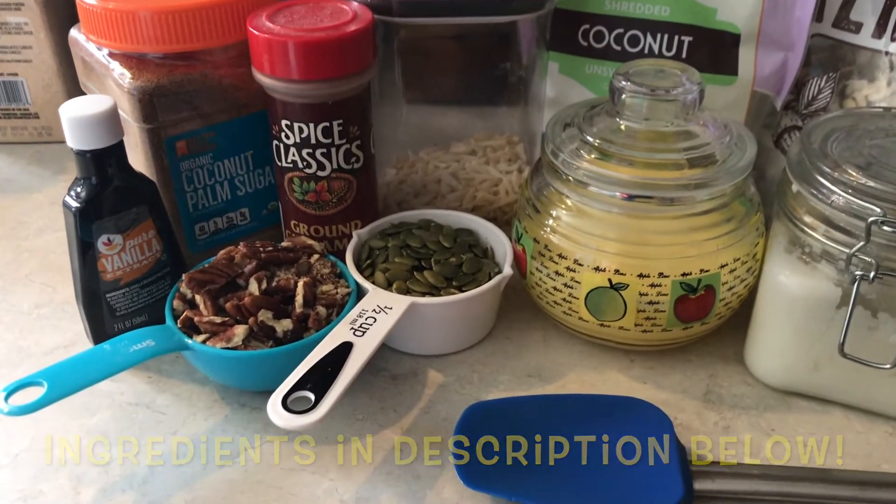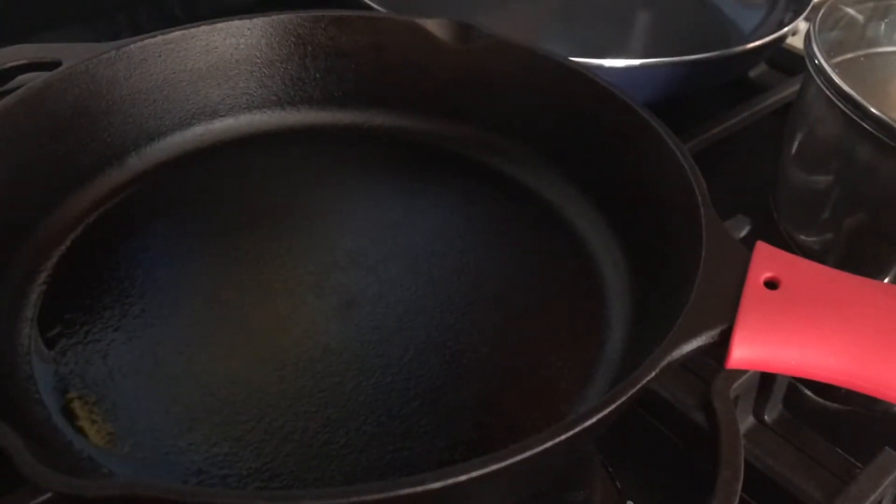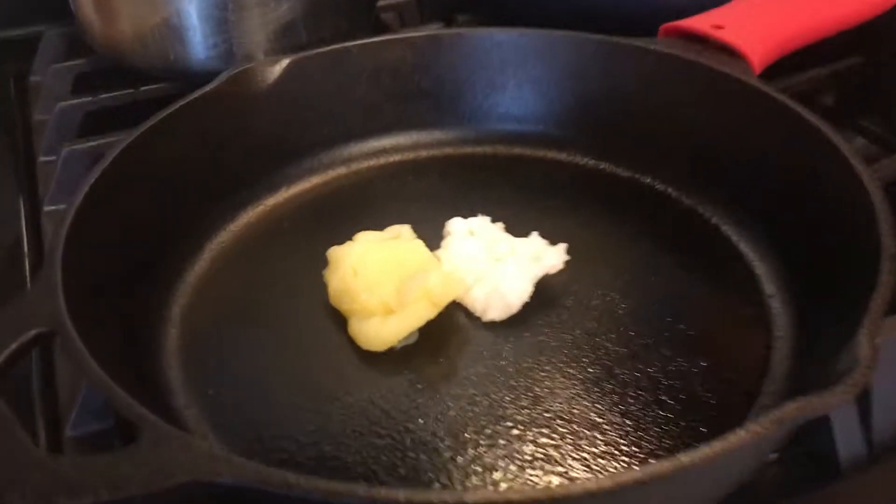Just some basic mix of nuts, seasoned with some palm sugar and cinnamon and vanilla. I make it in a cast iron pan and I have a sheet of parchment paper ready to dry it off.